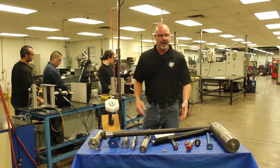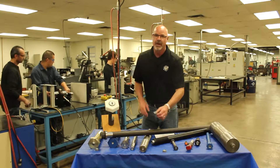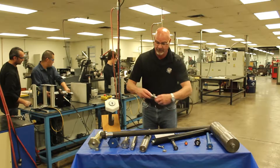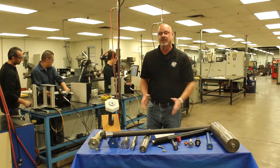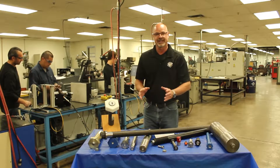In the table before me, I have all sorts of load indicating fasteners — large ones to the small ones, max bolts to the SPC4s. All these load indicating fasteners get the same process of calibration done to them: 100% test.